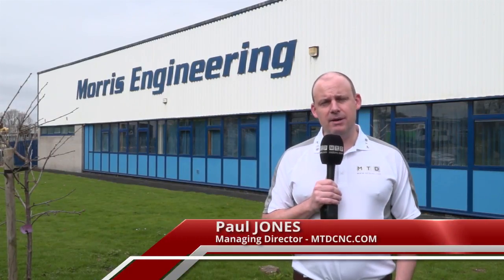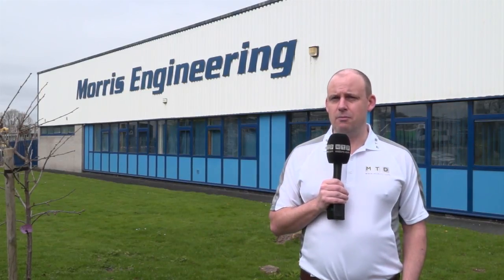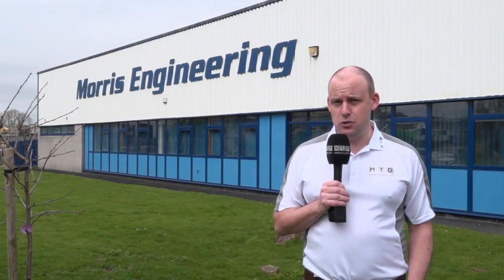Today MTD C&C have travelled to the southwest. We're in Plymouth, outside Morris Engineering. Recently this business acquired two brand new Belia turning centres, one of which has three turrets, three Y-axes and two spindles — a real production workhorse. Let's go inside and meet with Tony Dyer, who's going to tell us about this recent purchase.